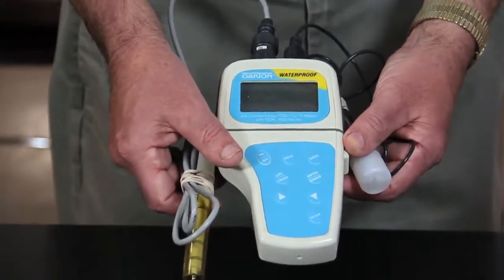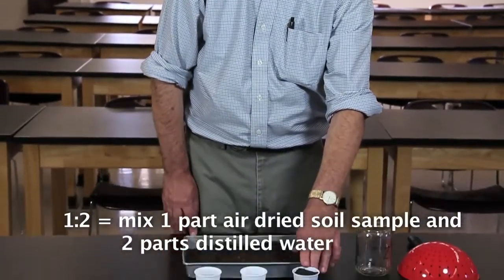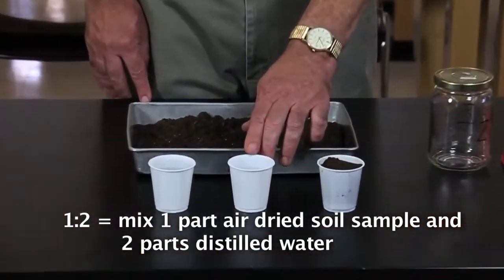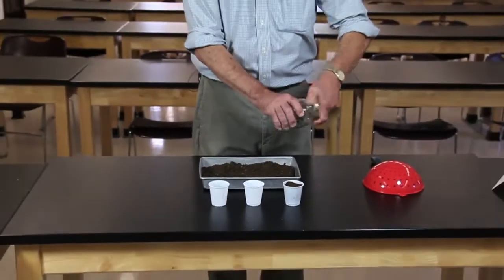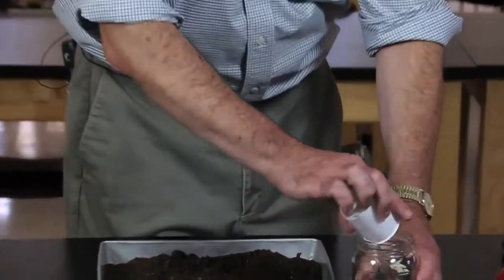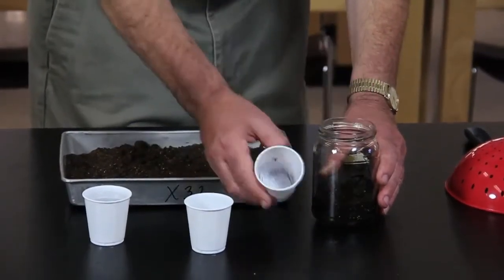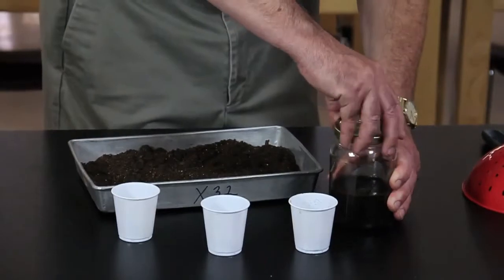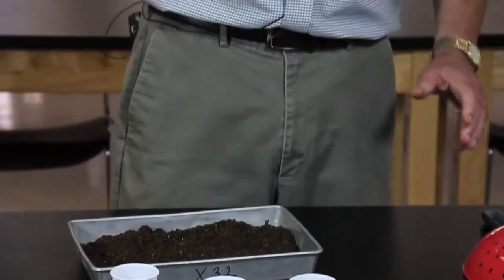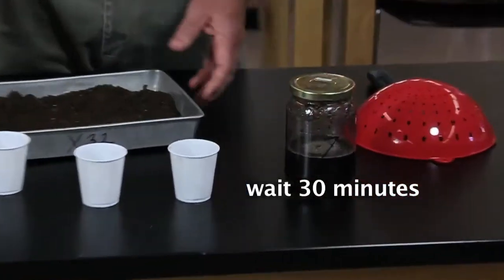A meter like this would cost maybe two to three hundred dollars. The one-to-two test is called the one-to-two test because you mix one part of air-dried, sieved soil with two parts of distilled water. Use your pickle jar — you add the soil, add the water, add the last cup of water, put the cover back on tightly, shake it up so that it's mixed up real good. Then you set it aside for half an hour and then you do the filtering process.